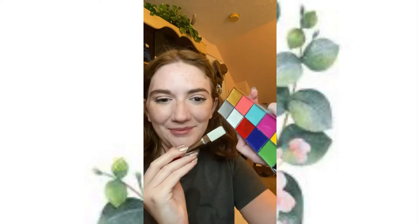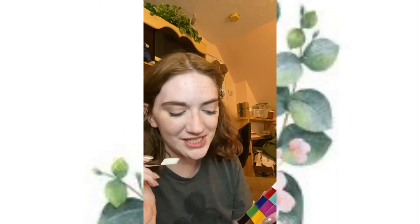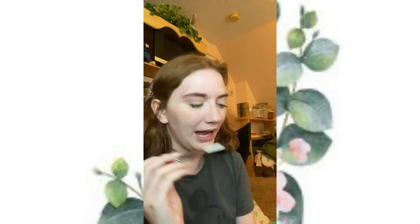I'm going to start by painting my face white. I'm going to try it with a wet brush just to see if that gives me more pigment. I'll see you once my face is painted white.